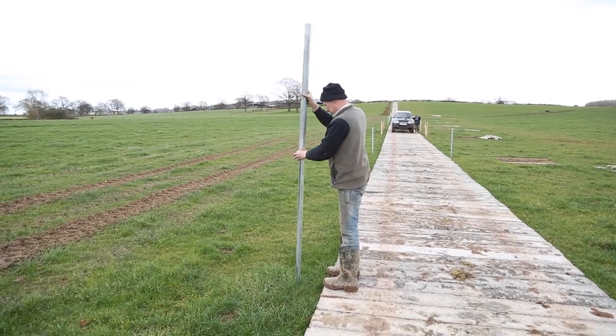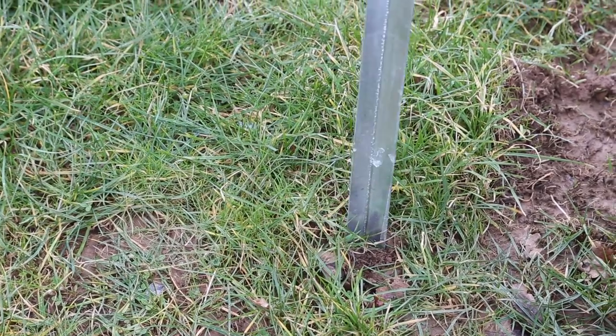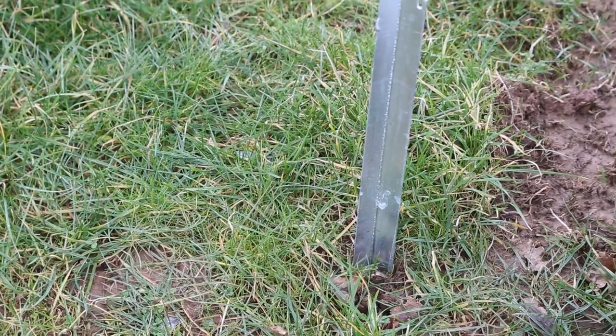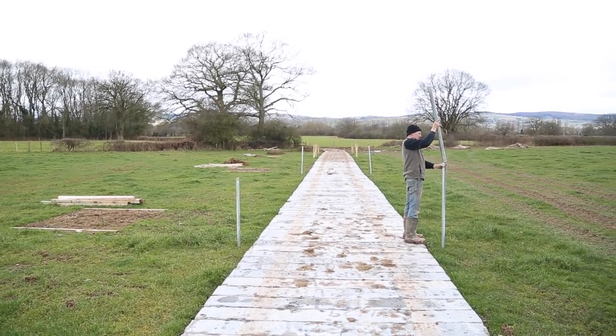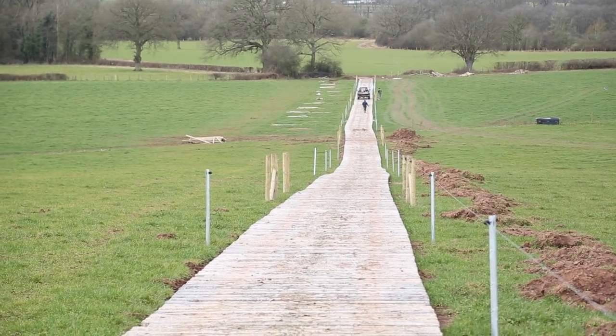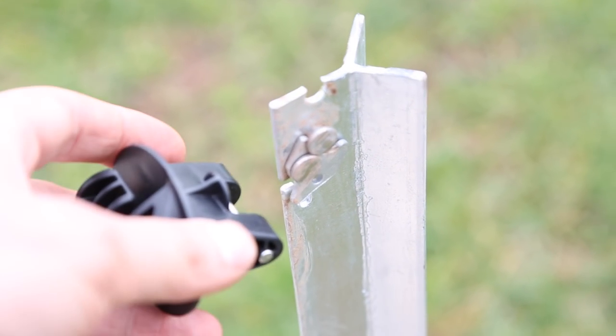On the tracks we used 1.5 meter galvanized ClipX posts. They were simple to install by hand, which helped speed up the fencing process. ClipX was only used on straight runs, due to them not being able to withstand the tension of the wire on bends.